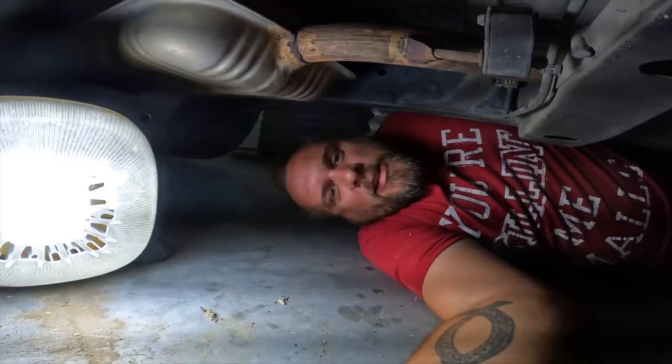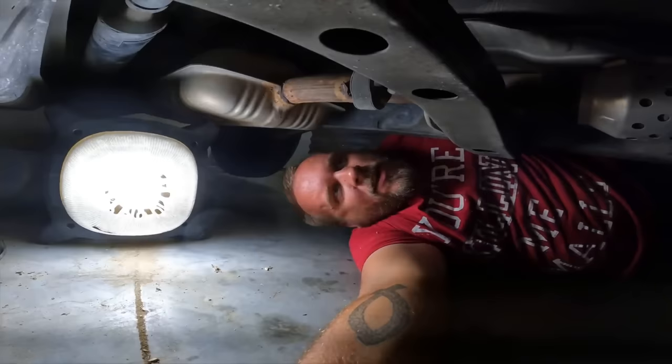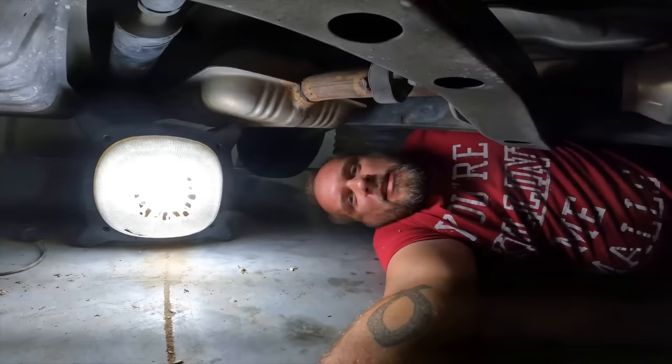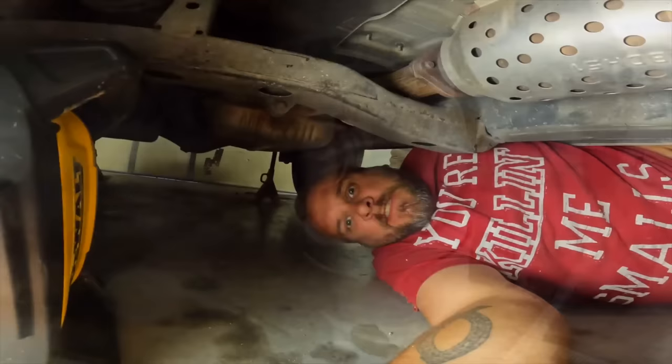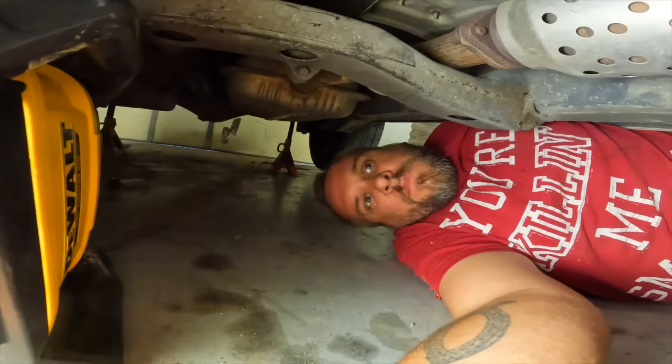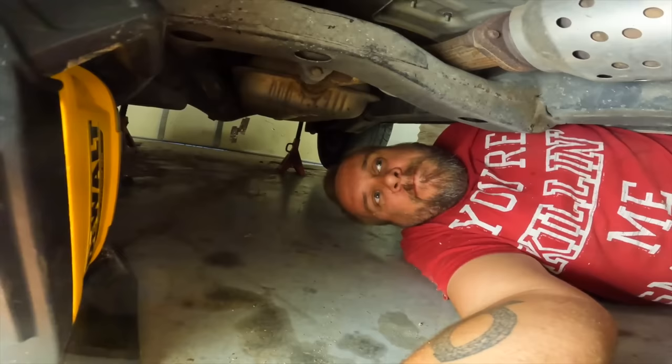That bearing is completely gone. Just seeing that, I thought it's a miracle the car wasn't throwing her all over the place. Then sliding forward about 16 to 18 inches from that bad bearing, the u-joint was completely separated — the two halves were just pushing against each other. It's a miracle to me that the whole shaft didn't fly out with both ends loose like that, but we got lucky she was able to get home.